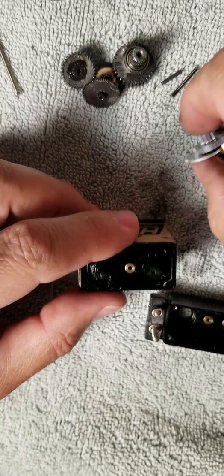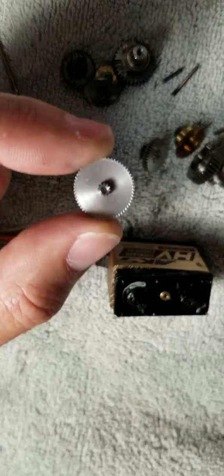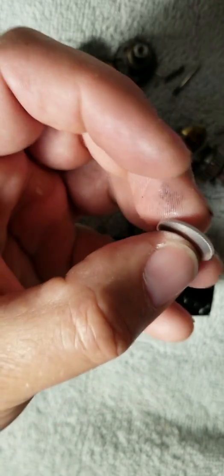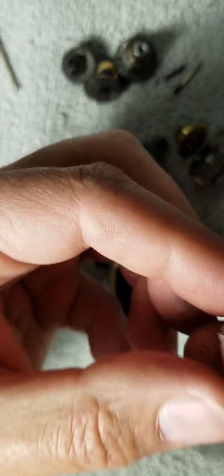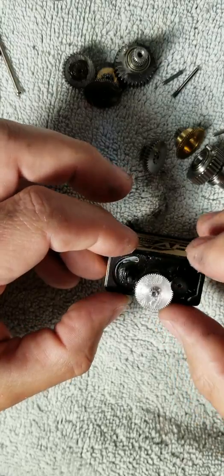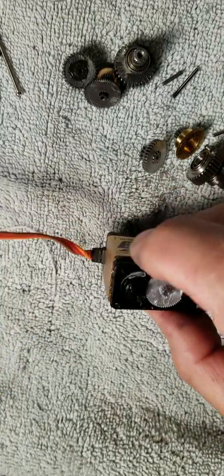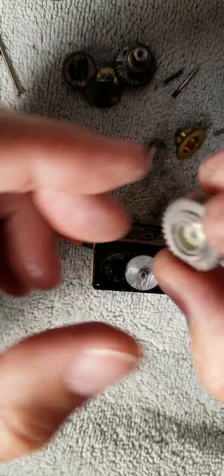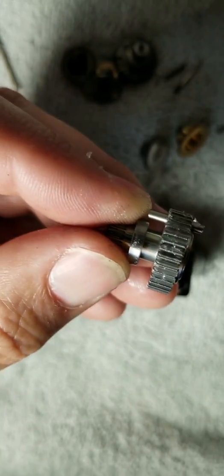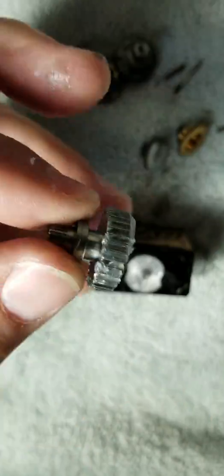New gear, right here. New shaft. This one goes on first. Put a little bit of grease on it and put it in place — goes in just like this. I don't have the best lighting. The next is the main gear. Put a little bit of white lithium grease on it. You can get it at any auto parts store — Advanced Auto Parts, AutoZone. Not sure about Home Depot, but wouldn't be surprised.